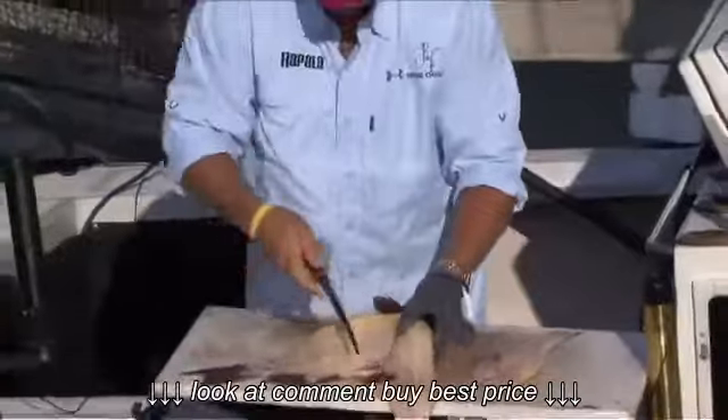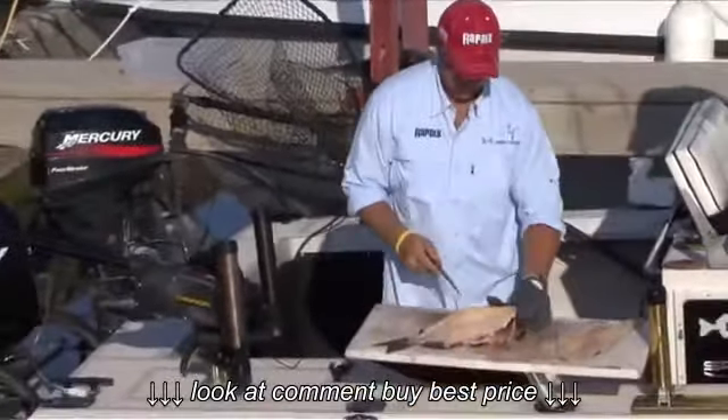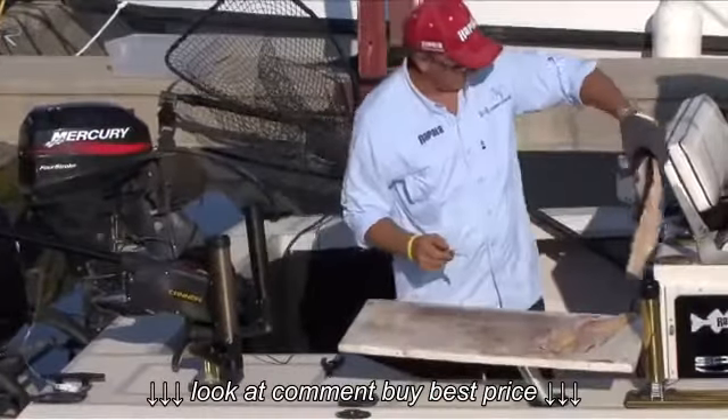Work the knife around those ribs. The rest is all for disposal.